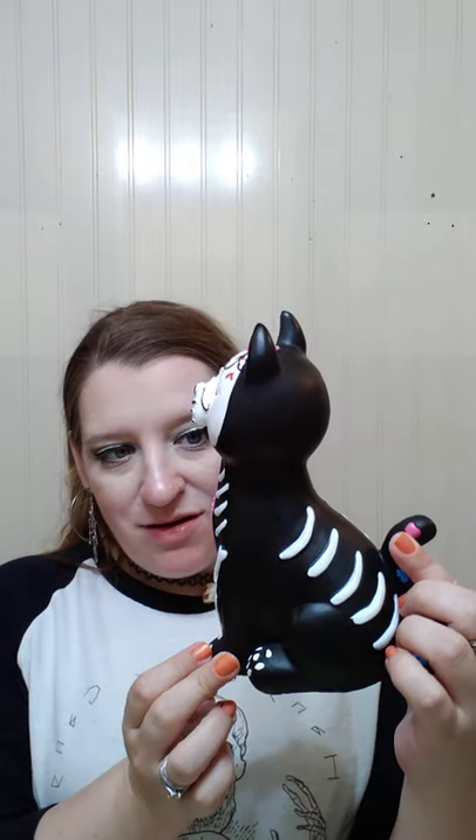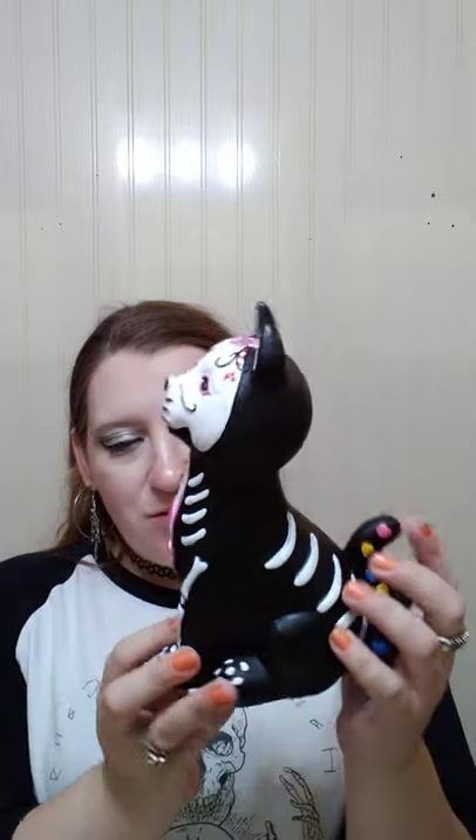And then I grabbed this — I kind of grabbed it for Autumn, but I put it in the living room because I don't want her to break it. Is that not adorable? It's a Dia de los Muertos kitty. She will probably stay out all year too. She was under $5. She's super cute — I love her little bit of glitter on her face. I think I'm going to fix her up a little bit though, because around here she's a little messy. But other than that, absolutely love her.